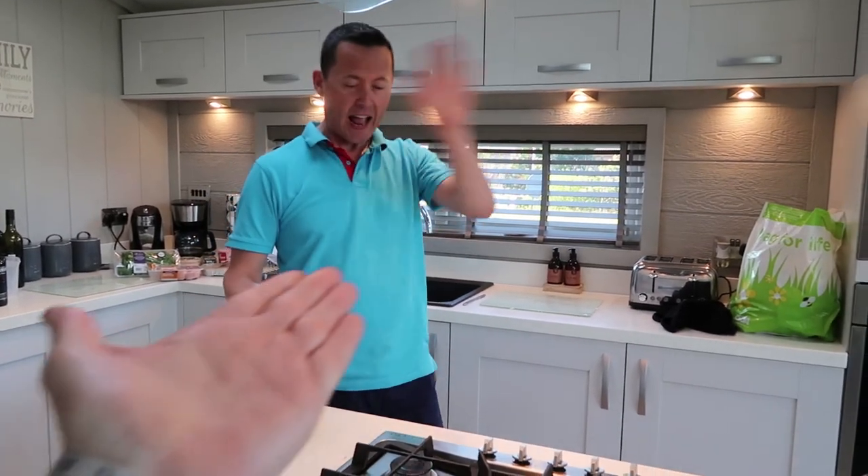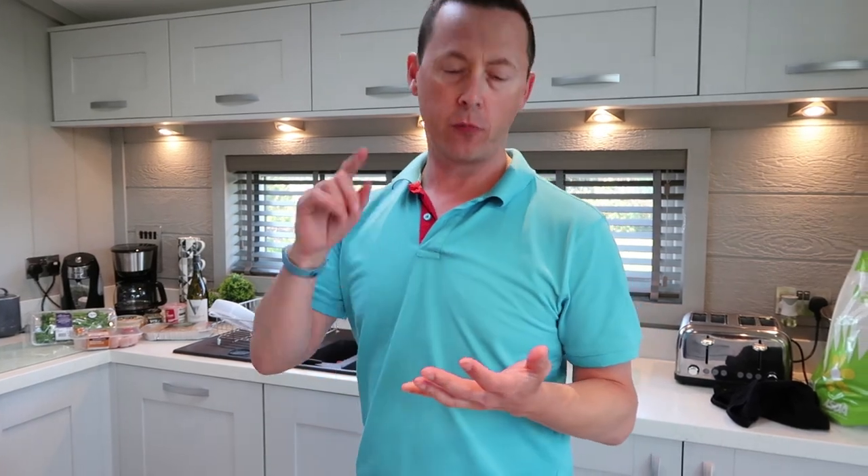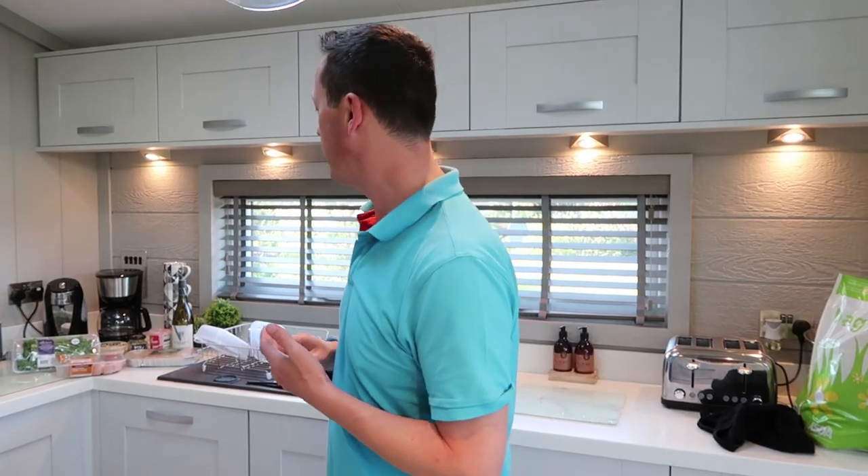Hello guys, welcome to a new video. Nick is going to say what he's going to do in this video. Well, I'm not sure what it's called because I kind of copied off something we had in the hotel last week. But it's basically chicken breasts stuffed with cheese, basil and coated with garlic pimento.